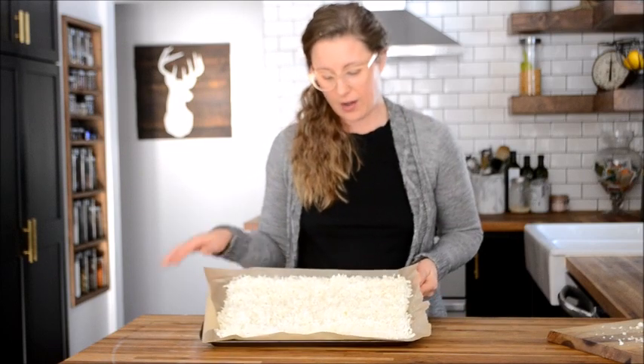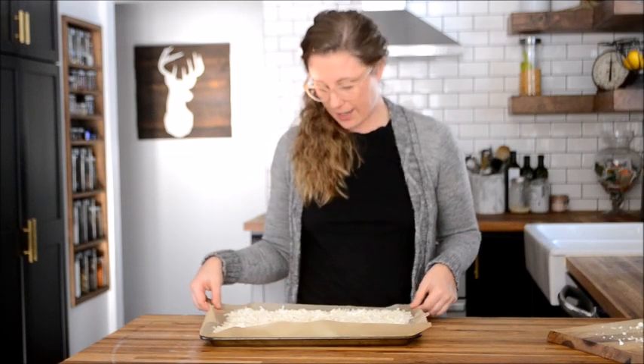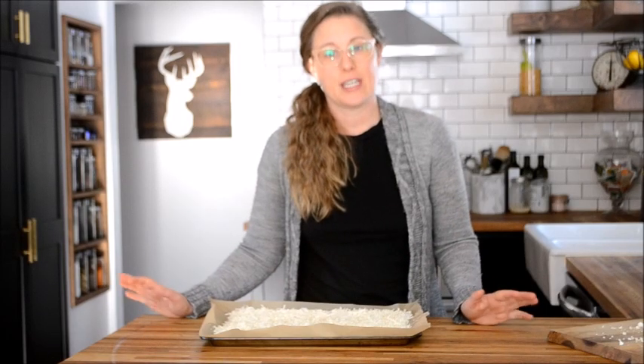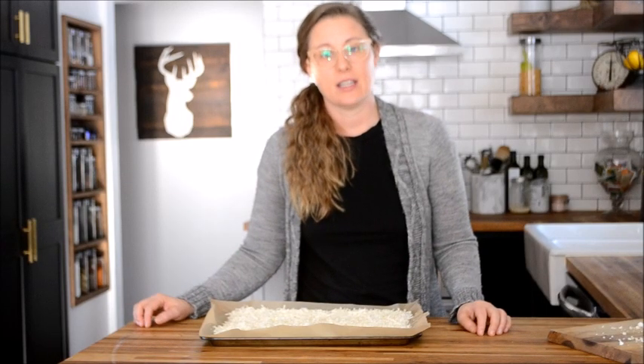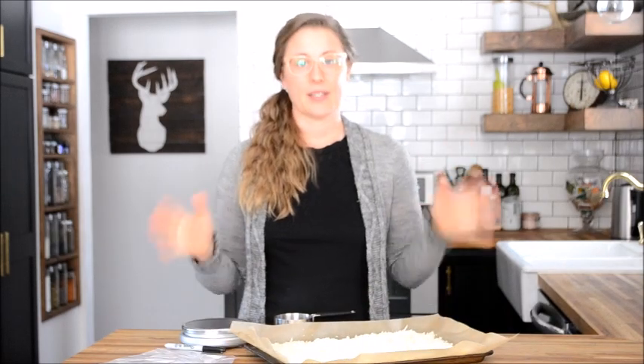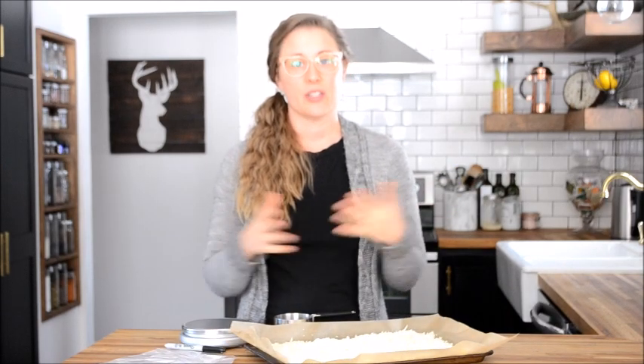I spread it out in an even layer on my parchment-lined baking sheet, and now I'm going to pop this in my freezer and let it freeze for a couple of hours until it's nice and solid. My cauli rice is now frozen on my baking sheet, and it's time to decide how you want to store your cauli rice in the freezer.